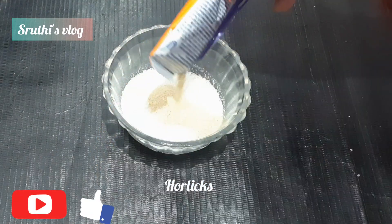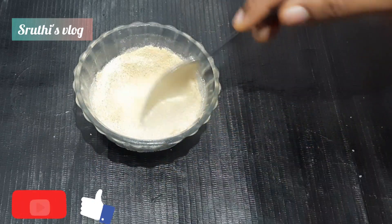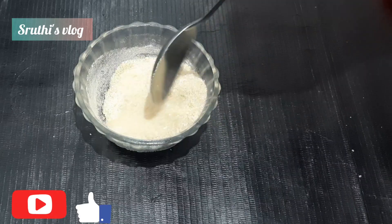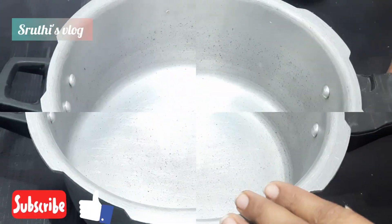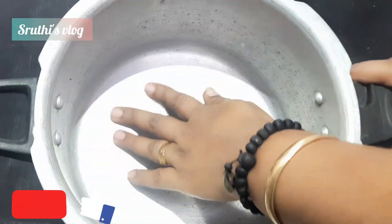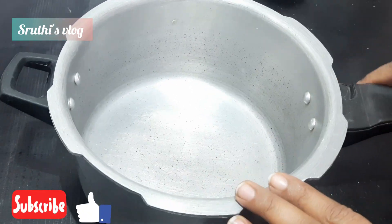I am going to mix the Horlicks in a bit. I am going to add a spoon and mix the Horlicks. When I am ready, I will mix it with the first spoon.